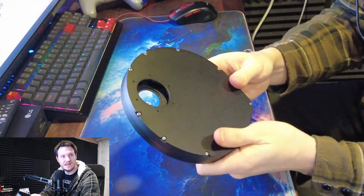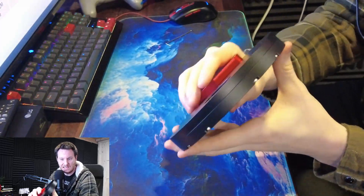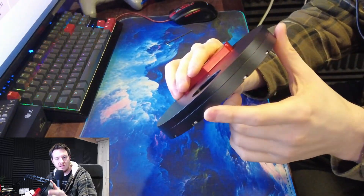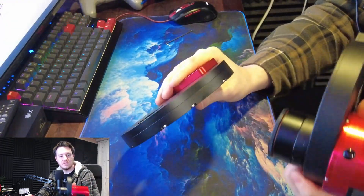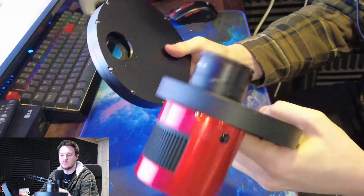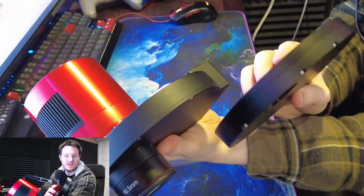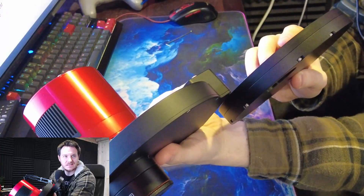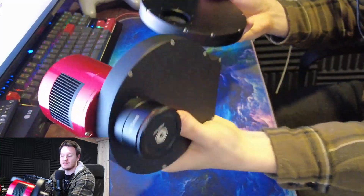Just taking a look at this thing now — beautiful anodising job. Its case split seems to be a lot thicker than on the ZWO filter wheel. Putting them side by side, you can see the faceplate on the ZWO is actually set to be much thinner.